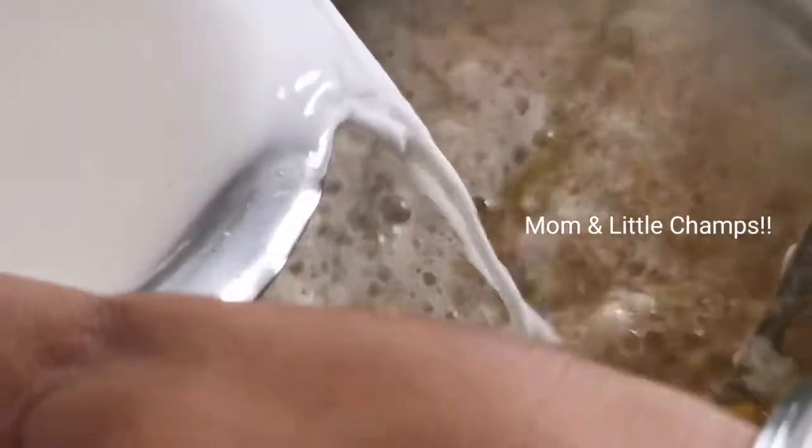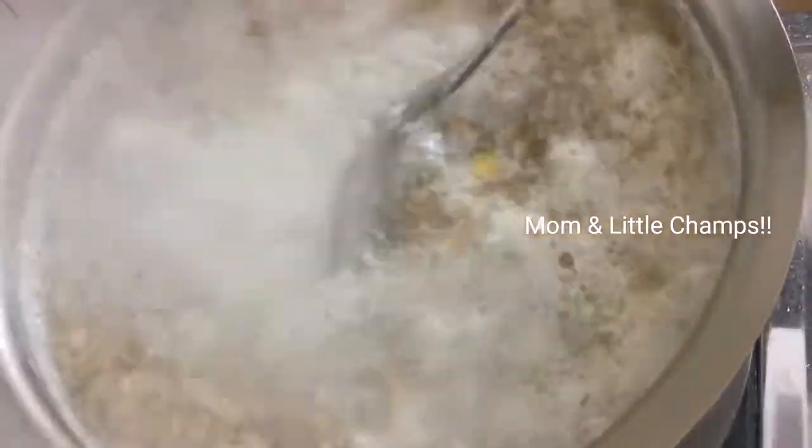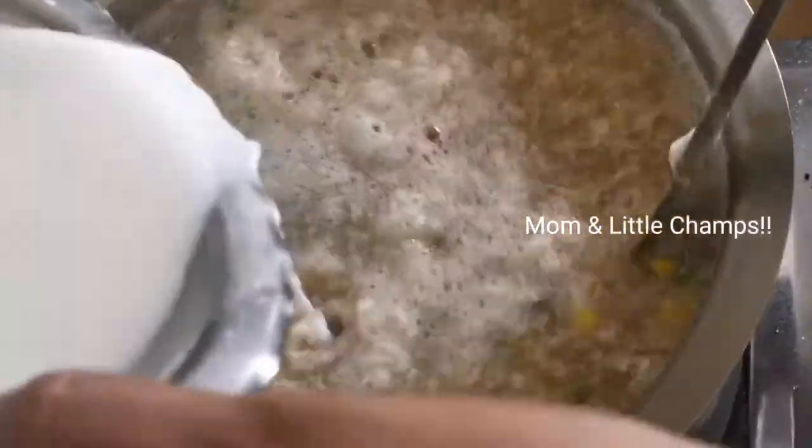We add 2 spoons of corn flour to the water, then add it to the corn flour mixture. We will add 2 tablespoons of corn flour to thicken the soup. This gives it a nice soup consistency.